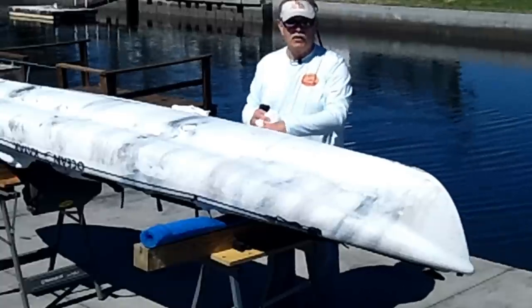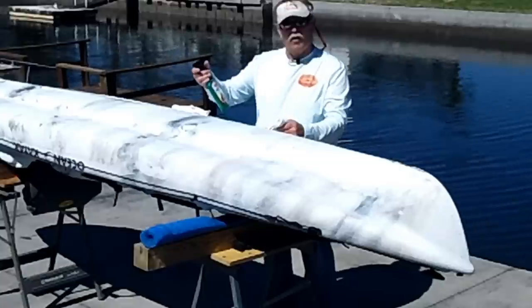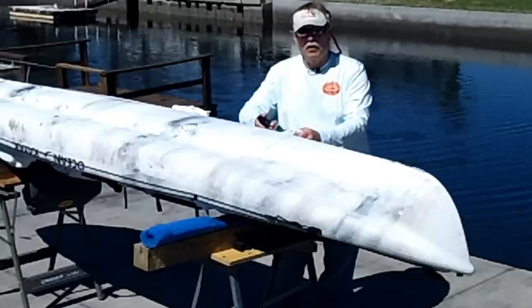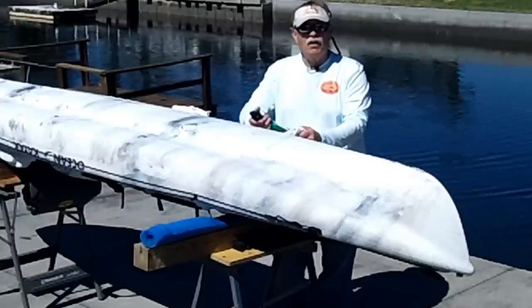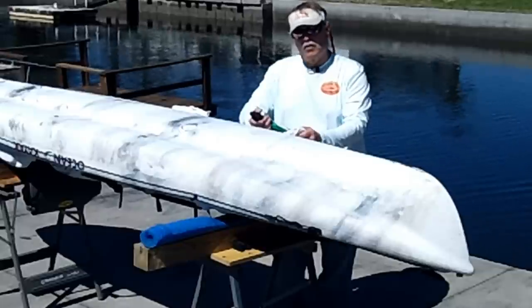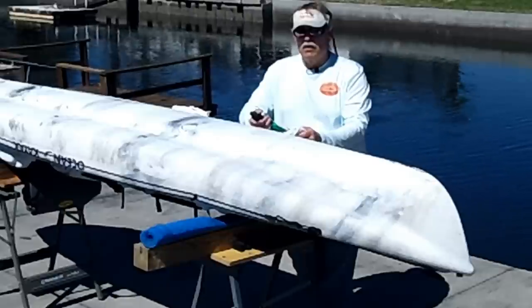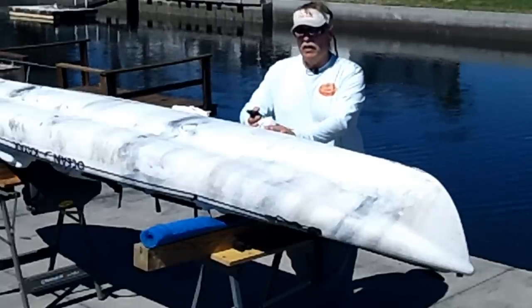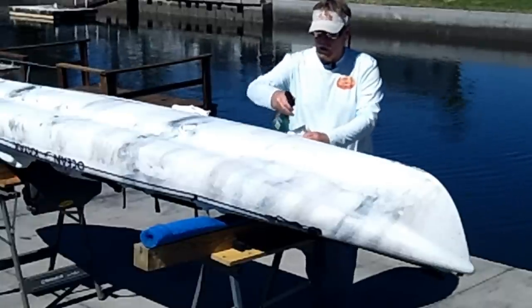I use Turtle Wax Express Shine with Carnauba Wax, and it's inexpensive. I've been using it now for a couple of years and it works really good. It seems to last about three months, depending on how often you use your boat. I always clean my boat, and I use a wash soap made for kayaks that has a wax in it, so it just replenishes it. This just gives you your first coating.